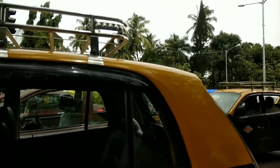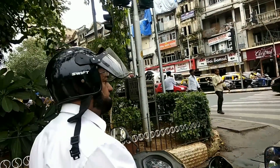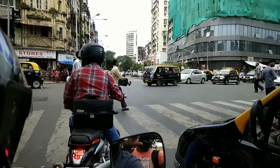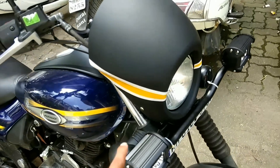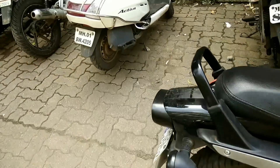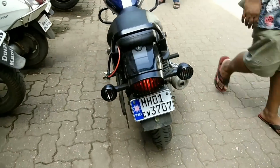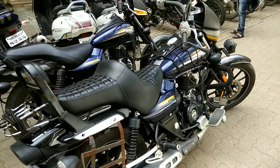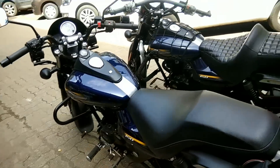Now we are at Mumbai Central station. Towards my right, the road goes to Lamington. Now we are done with the modification — we have installed the fog lamp, headlamp cover, tail indicator grill on this bike.